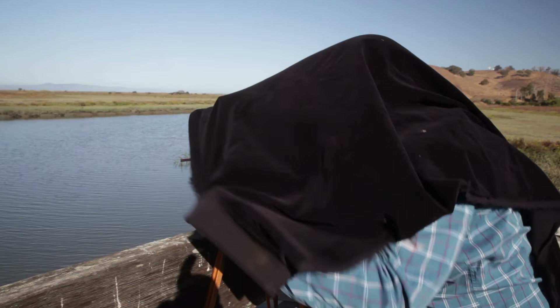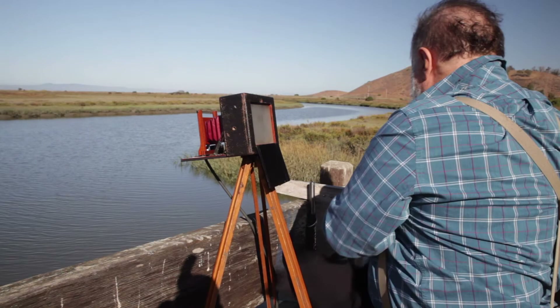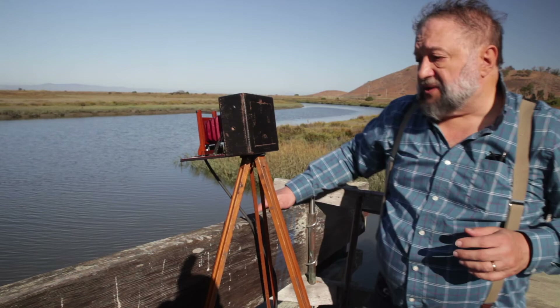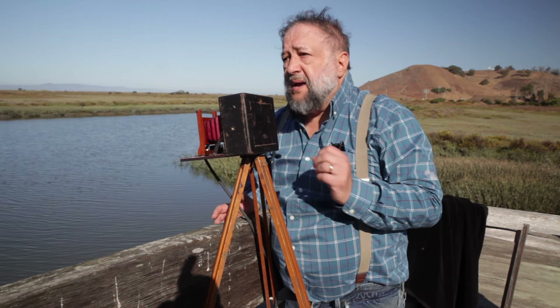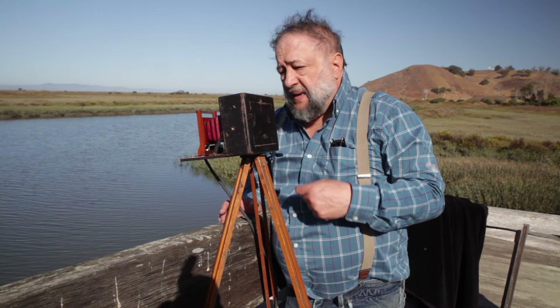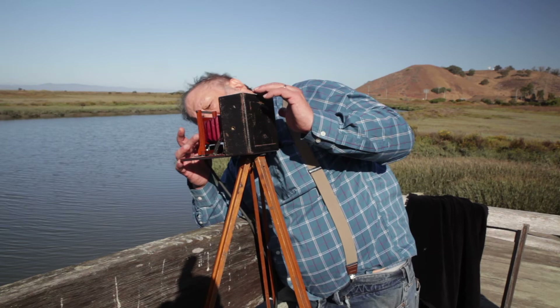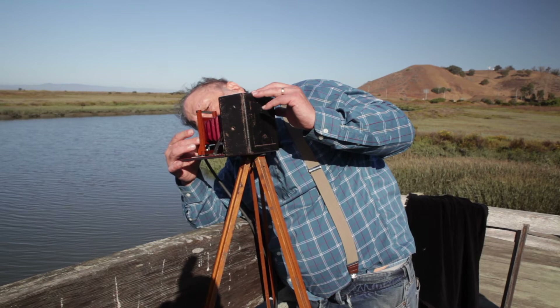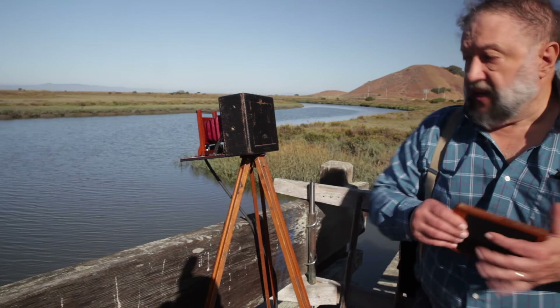Focus looks pretty good, so I think I'm all set. Now I set the shutter speed to B so I can control how long the shutter is open with the bulb. I'm going to set the f-stop — the lens aperture — to US64. This camera is so old it used the universal system for aperture openings; it's equivalent to f-32 in the modern system. Now we're going to put the plate holder in the back and determine how long the lens should be open.